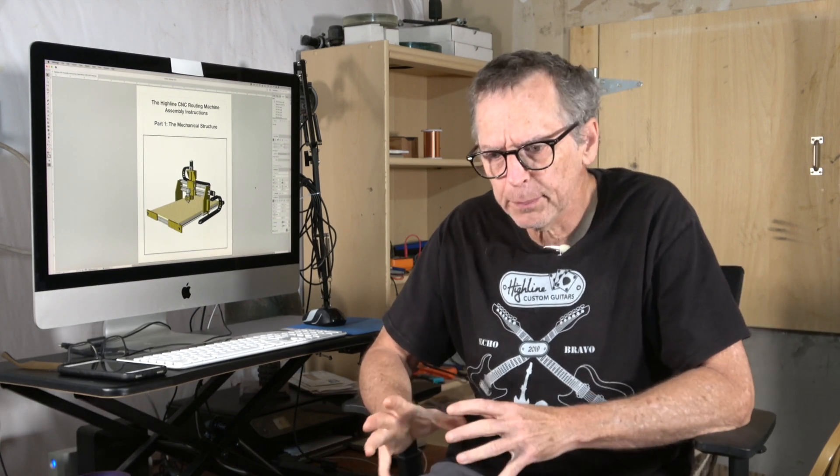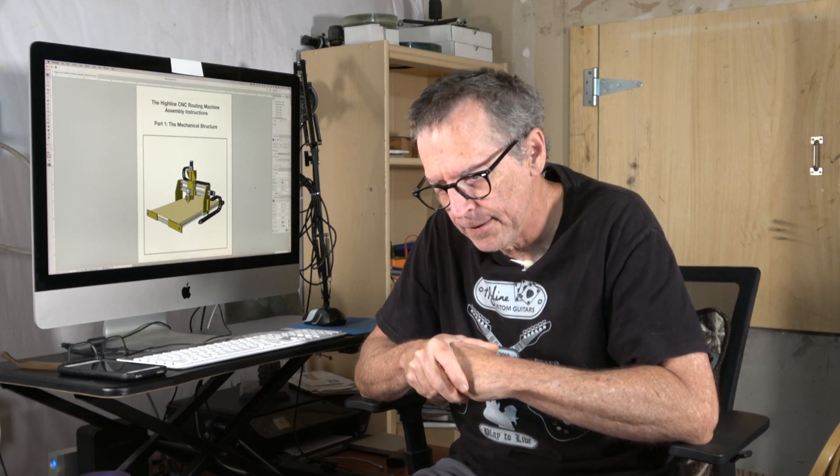Hello and welcome back to another episode of Luthier Quick Tips. In this episode I'm going to expand a little bit on what I talked about in the last episode, which was where I discussed the speed of my CNC machine, and I wanted to address some comments and some concerns.